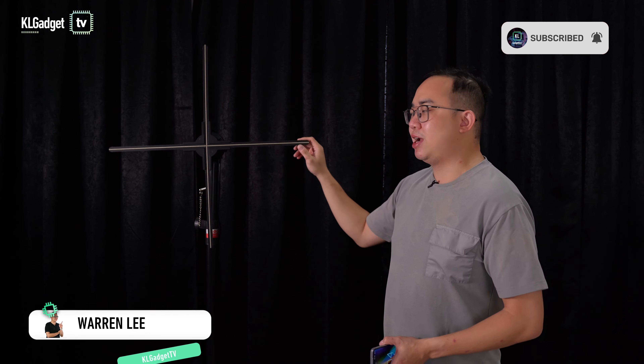We have checked out several 3D hologram fans on our channel already, and you know pretty well how they work with these LED bulbs that spin really fast and show amazing 3D visuals. Several customers and even viewers have been asking me what is the difference between a good hologram fan and those $100 to $200 hologram fans that you can find on AliExpress, Shopee, or Lazada. Watch on and I'll tell you about it.